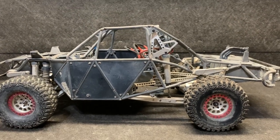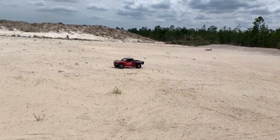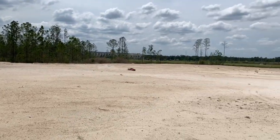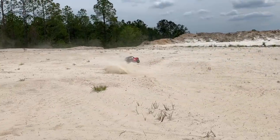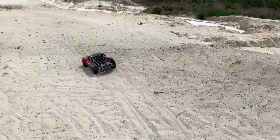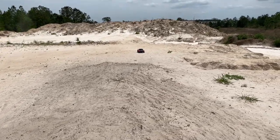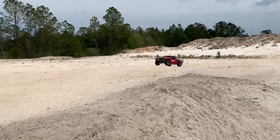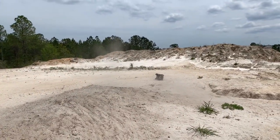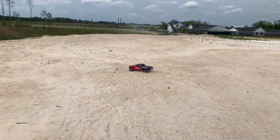Here we are — I probably should have put some weight on the back end, it's a little bit on the light side. Phenomenal truck. The last time I had this out I actually had it in two-wheel drive with the sand tires on, and it did really good. Yeah, that back end is definitely a little bit on the light side.